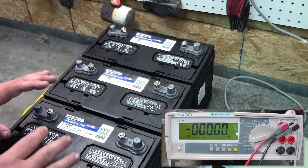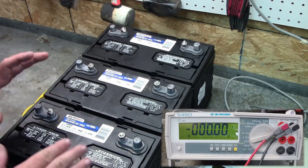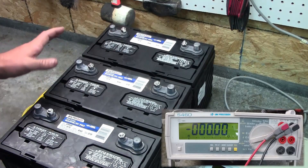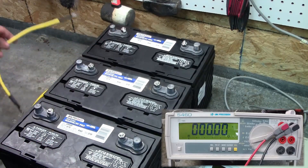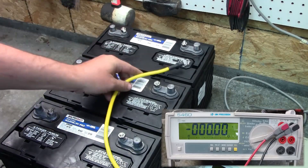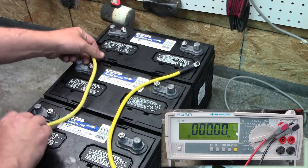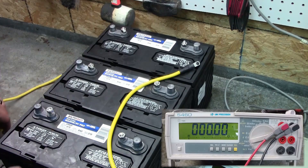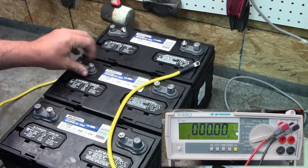A lot of the time on social media, guys will get a 24 volt or 36 volt trolling motor and ask how to wire them up, and somebody always shows up and tells them to wire positive to positive and negative to negative. You're not going to hurt anything by doing that, but it's not the correct way — I'll show you in a minute what that does.